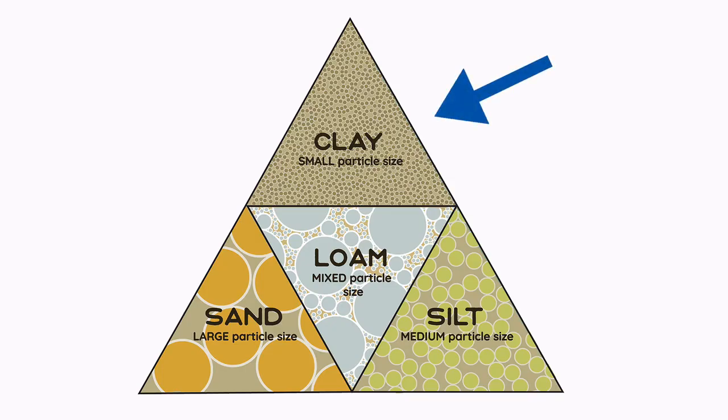Clay has the smallest particle size and this is why it's so easy to squish or compact. Clay tends to hold more water and nutrients, more so than other soils. Sand has the largest particle and drains water and nutrients faster than the other soils.